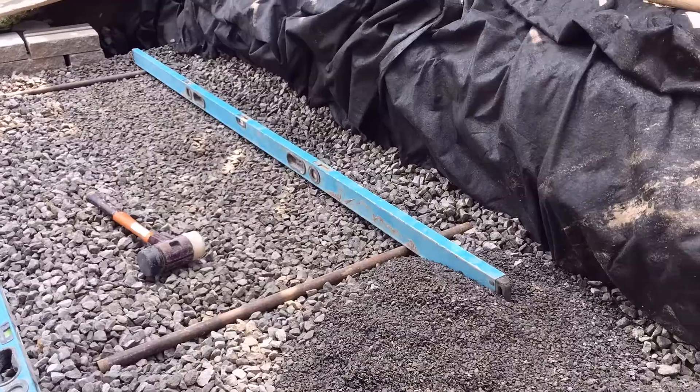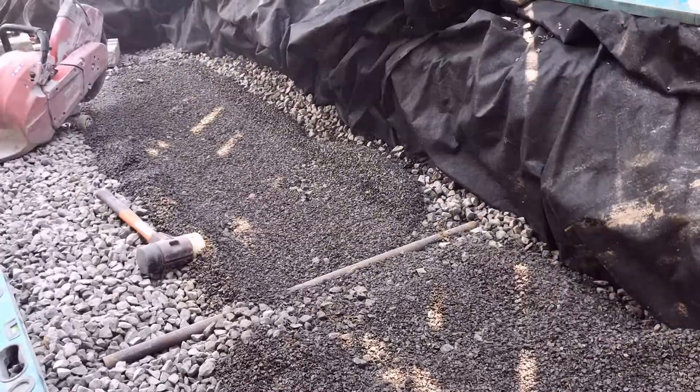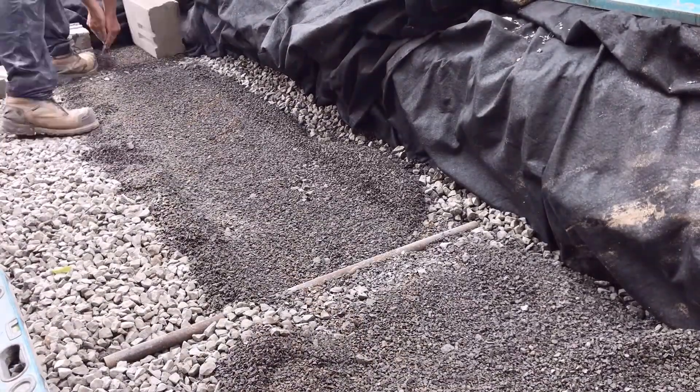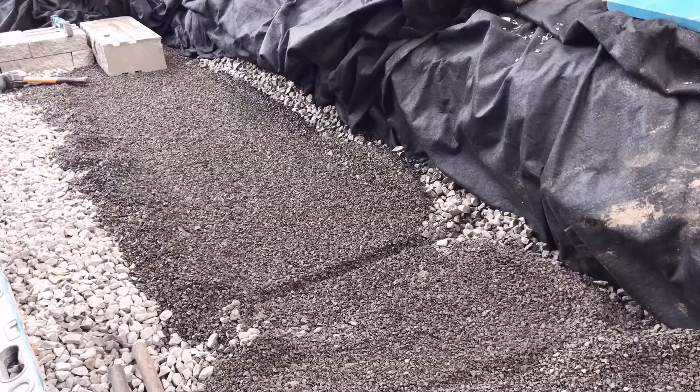Open graded base is really great for climates that experience freeze-thaw cycles, because that water is not going to stay in the base as long. So you won't get the same freeze-thaw heaving and settling that you may experience with a dense graded base.